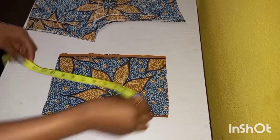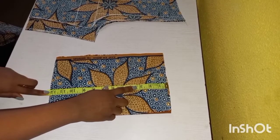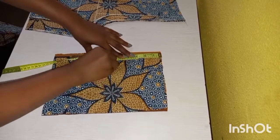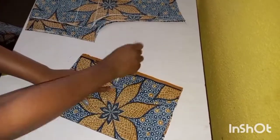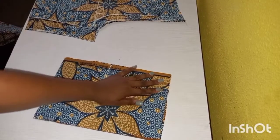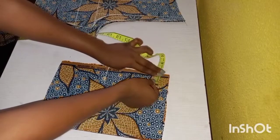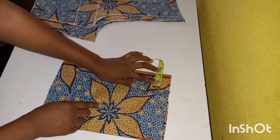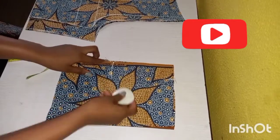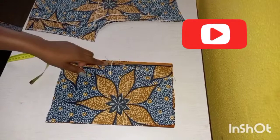Next we are going to cut the pocket. The length of my pocket is 12 inches and the width is seven plus one inch allowance I added. The seven-inch marking is where the pocket is going to be open from — you can use your palm to measure it, it's always around seven inches. I'll go in with two inches to make a slant and then connect the two lines together and cut it out.